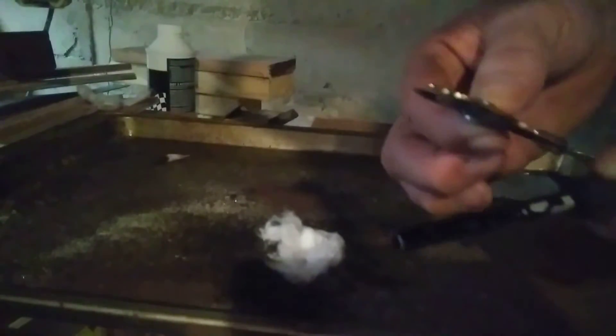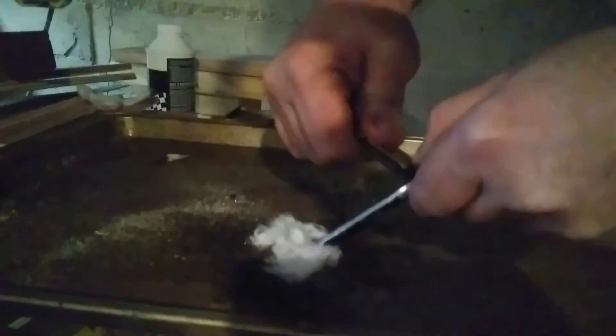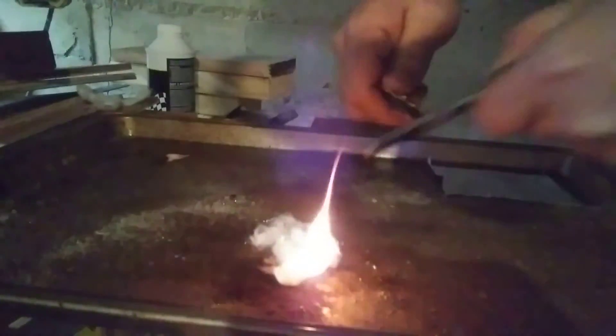I've got my ferro rod and I've got a striker. As soon as you get the black lining off, you can get down to where you start throwing some sparks. There you go, there you go.